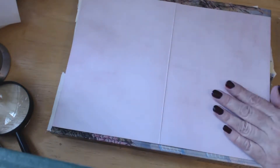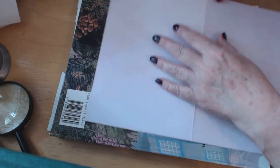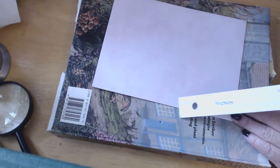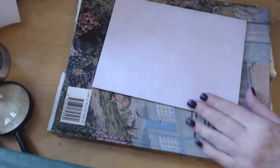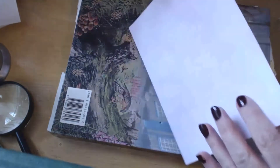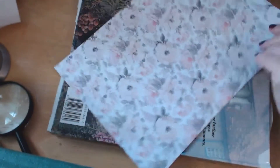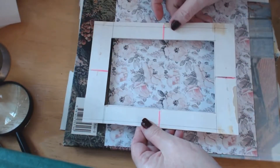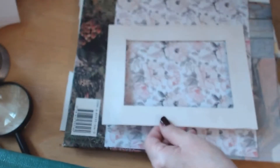First thing we're going to do is measure along the sides. The shorter side is just over 8 inches — I think I'm looking for the centimeters. Then measure across the top, which is 12 inches. Then fold the card in half and crease — a nice crease along the center. Then open it. Now we're going to find the center of the left hand side, which will be the front opening.